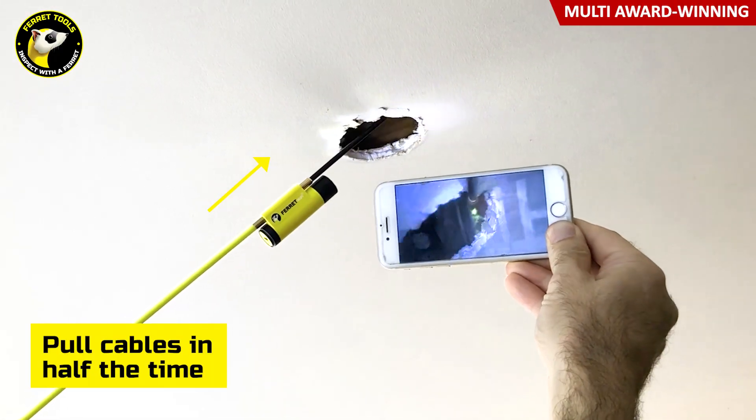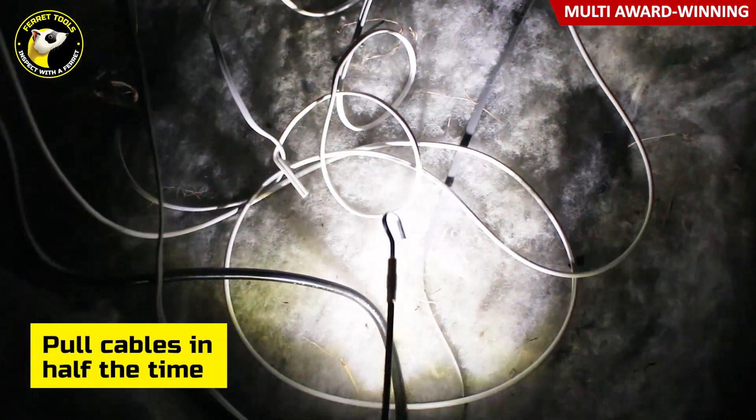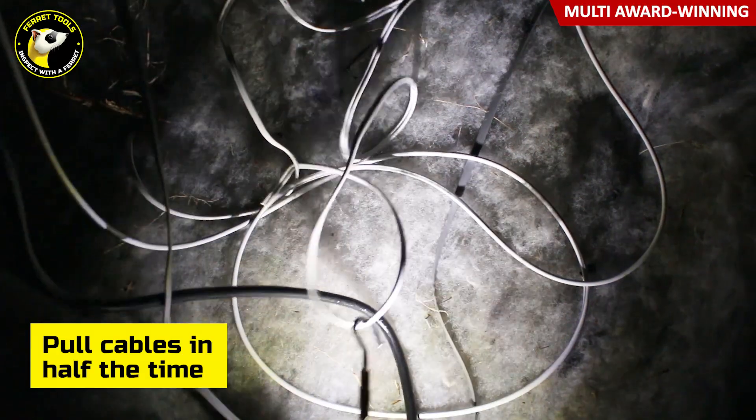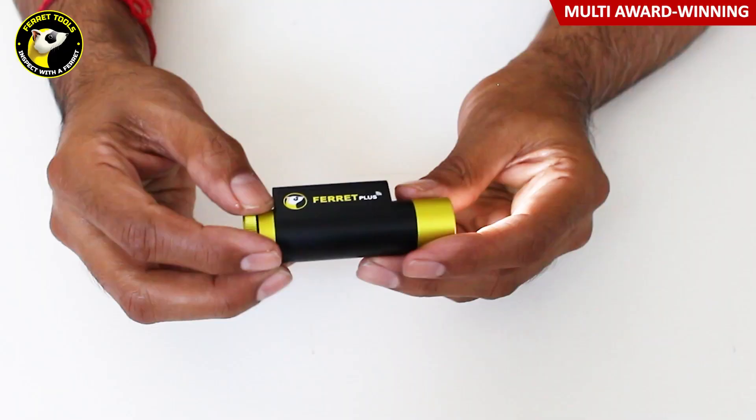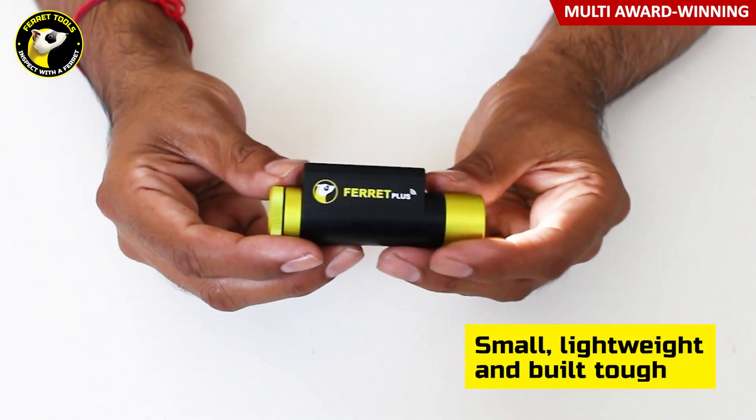Ferret cameras save you the unpleasant need to pop your head up through a ceiling speaker hole to locate cables, or reach your arm through a ceiling down light hole and risk touching the live wires or damaging the plasterboard further.